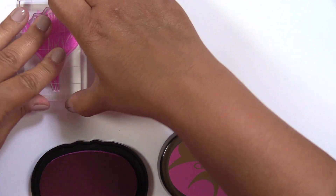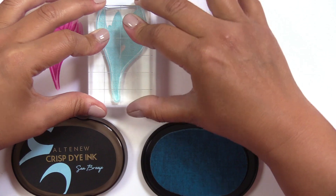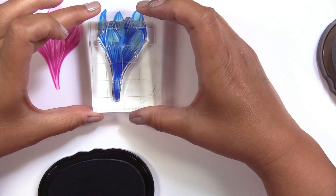This is Build a Flower Crocus Stamp Set from Altenew. This is a 6x8 stamp set with 22 individual stamps.